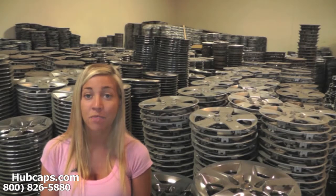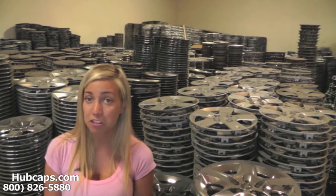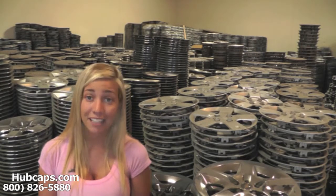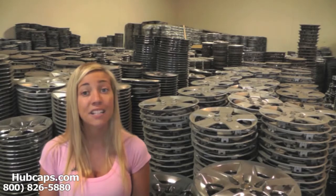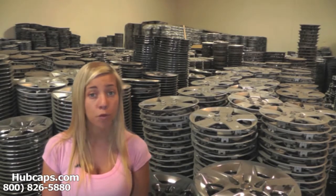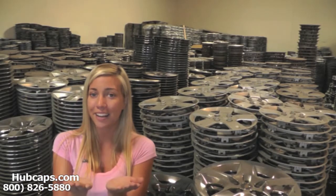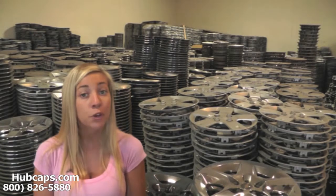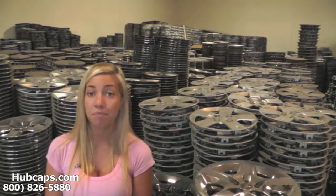Yes, you heard me right. Don't waste your time and energy searching local junkyards or tire shops, getting your hands dirty only to find out they don't have what you're looking for, or dealerships only to find out they're way overpriced. Just click on the link that I have provided you with right here — this link will take you directly to our website where you can find the hubcaps that you're missing.